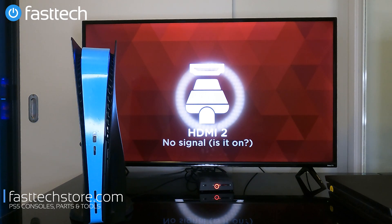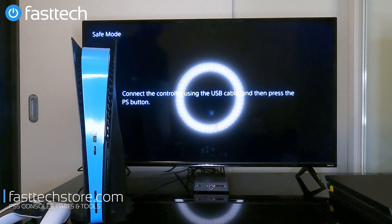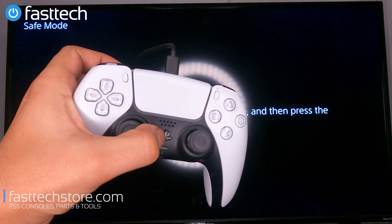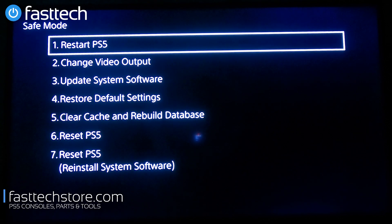I tried my level best to get the 4K 60 to record in safe mode but it does not, so I'm going to have to record the screen with my GoPro. At this point we're going to see a screen that says 'Connect the controller using a USB cable,' so we're going to press the PS button — the button in the middle — and then we're going to see the safe mode menu.